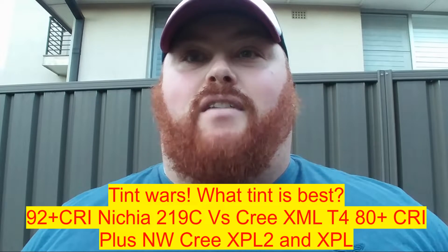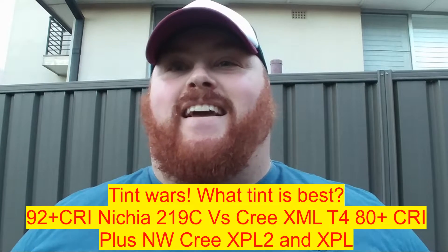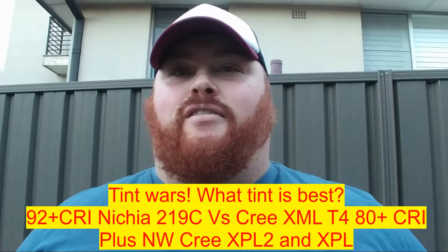Hey everyone, it's Chrissy from Everyday Subalogy, and today it's just going to be a simple quick video on tints — a few high CRI tints that I have. I built quite a few new lights lately, some from scratch, some upgraded, some different altogether. We'll do a video on high CRI tints and non-high CRI tints, and neutral white tints.